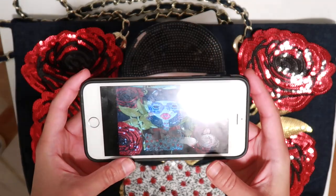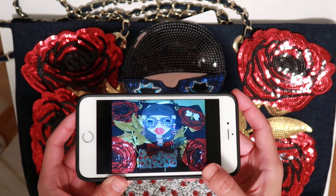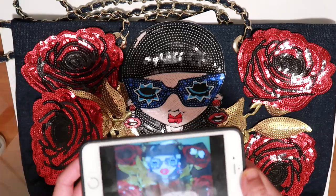Thank you so much for watching. Okay guys, so I have already mapped out the design I'm going to be doing for this purse. Always keep an image of the overall look so that you don't forget what you're going to be doing. So let's get started.